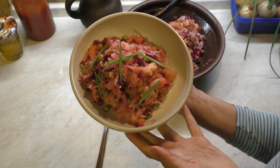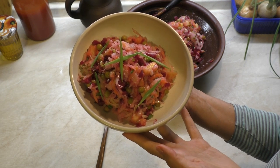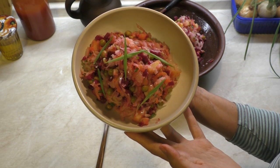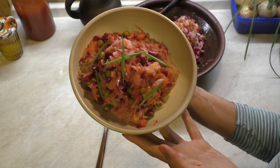Все ссылки на видео, как приготовить свеклу в собственном соку и квашеную капусту, я оставлю под этим видео в инфобоксе. Заходите, смотрите. Если вам было интересно, подписывайтесь на мой канал, не забывайте ставить колокольчик оповещения. Всем пока!